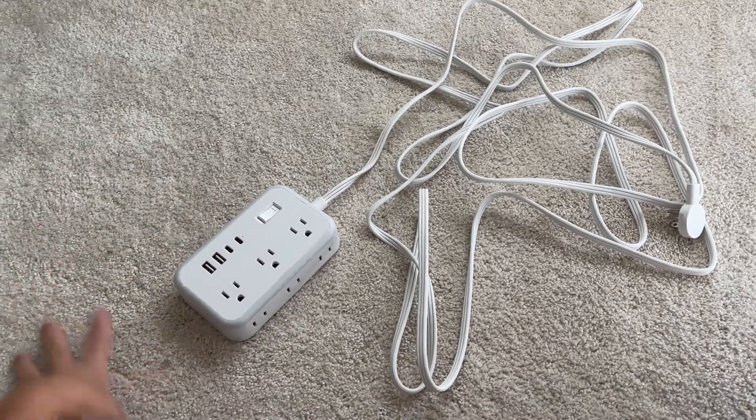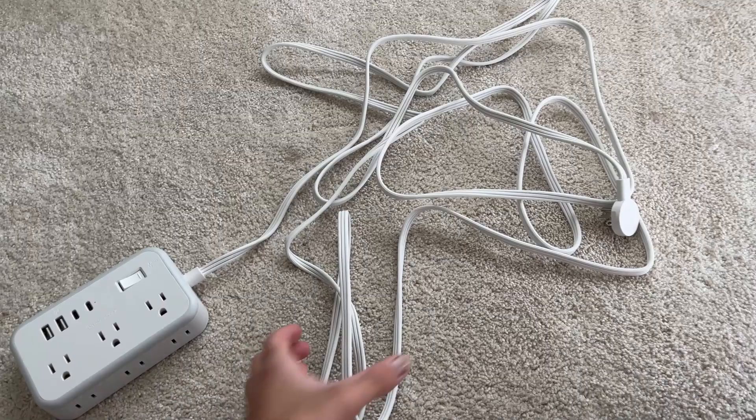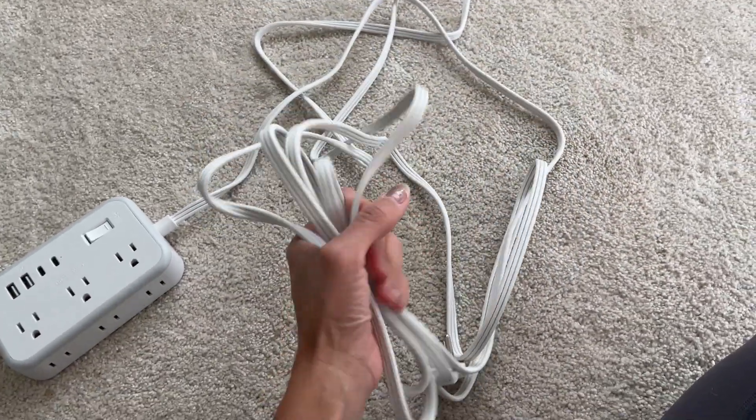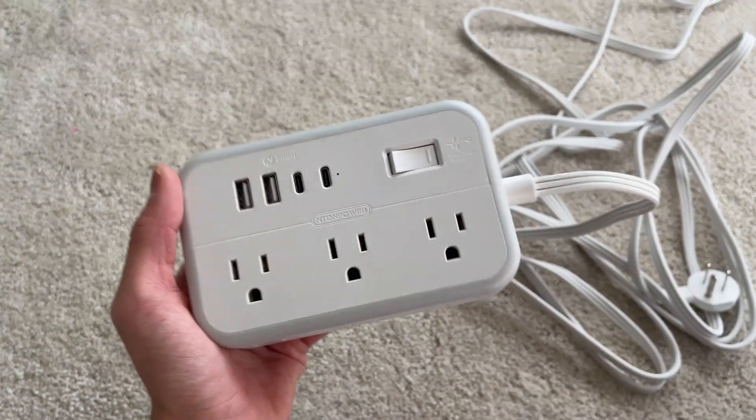The first thing I really like about this power strip is how long the cord is. This right here is a 15-foot long cord — very flexible — so you will be able to put this pretty much anywhere.